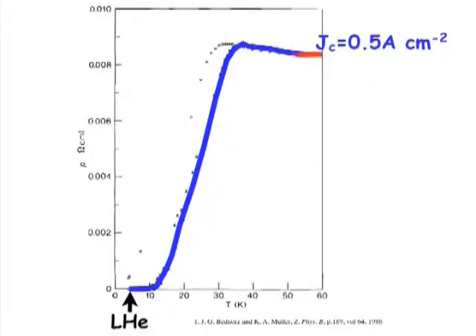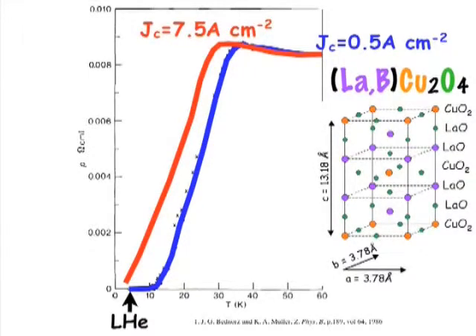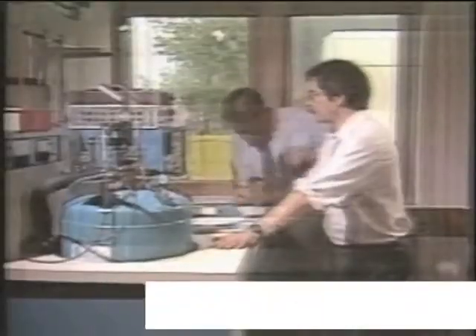Georg Bednorz and Dr. Alex Muller at the IBM laboratories in Zurich discovered that if they used a ceramic instead of a metal for their superconductor, they could get the effect at much higher temperatures. They were told last week by officials from Stockholm that they had both just won the Nobel Prize. 'I felt like you feel if you are in the clouds — you don't have your feet on the ground anymore. And I'm pretty sure that this feeling will last for a certain while.'